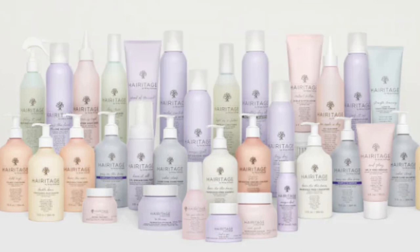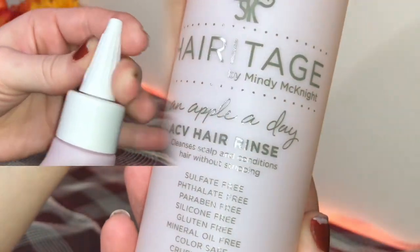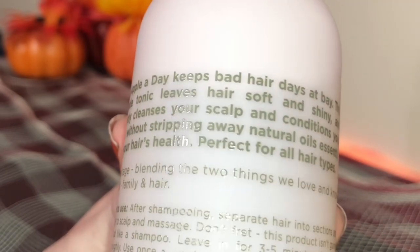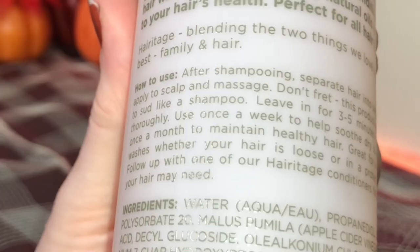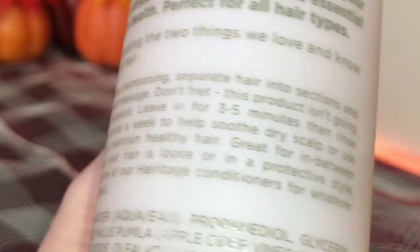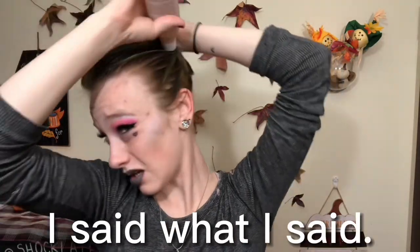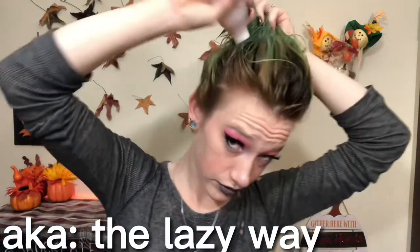Now I'm going to wet it back down. I chose these personally based off of what I think my hair needs, but they have plenty of other selections — I would definitely go check them out but I'm not going to recommend it until I try it. The Apple Cider Vinegar Rinse is my first step. It keeps the bad hair days at bay, leaves your hair soft and shiny, gently cleanses your scalp and conditions your hair without stripping away natural oils essential to your hair's health. Perfect for all hair types. After shampooing, separate hair into sections and apply to scalp and massage. Don't fret — this product isn't going to sud like shampoo. Leave in for three to five minutes and then rinse thoroughly. It kind of smells like an older lady's perfume. I'm just applying it like I did the Color Oops, squeezing it all over my scalp.